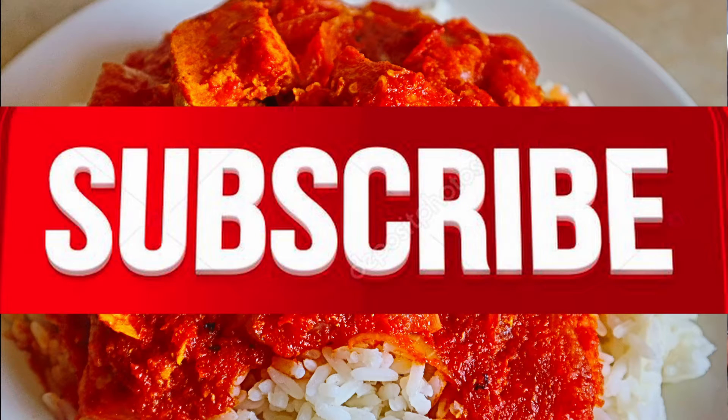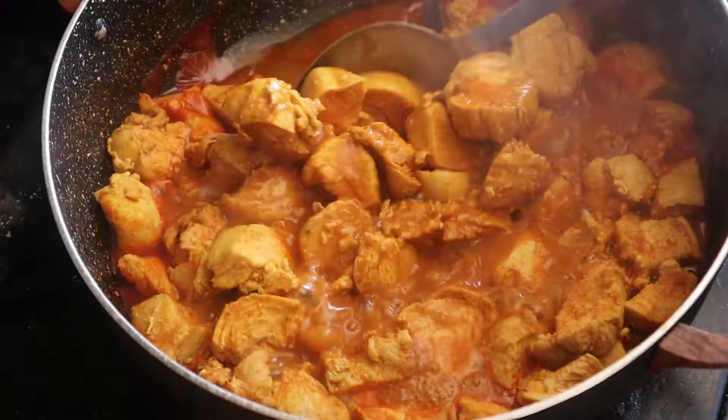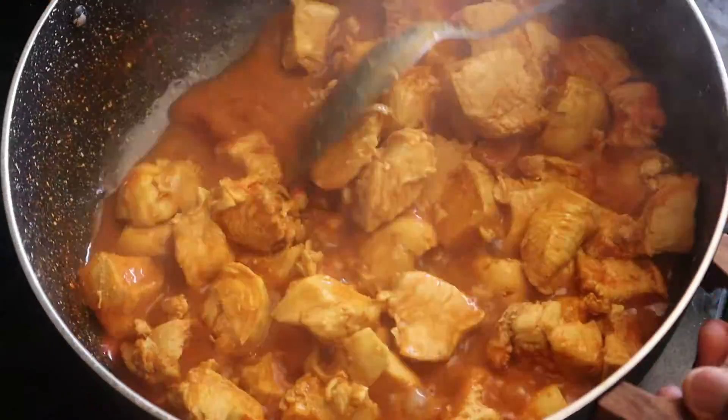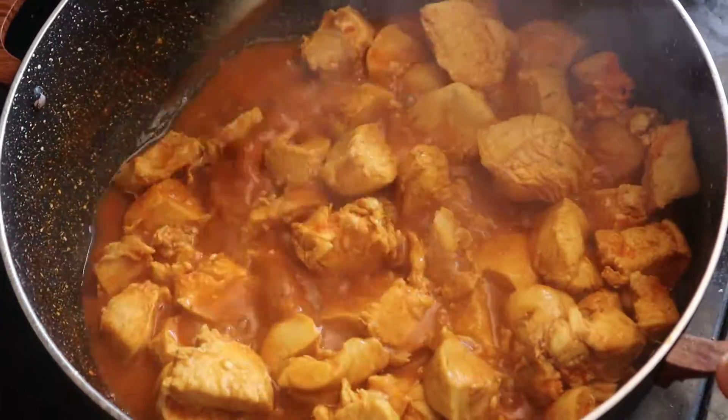What's going on everyone, welcome back to Okie Kitchen. Today I'm going to be showing you how to make a stew for your white rice. Right here this is just a chicken breast that I boiled and added some of my ingredients to, so this is already cooked and done. Now I'm just going to take this out.